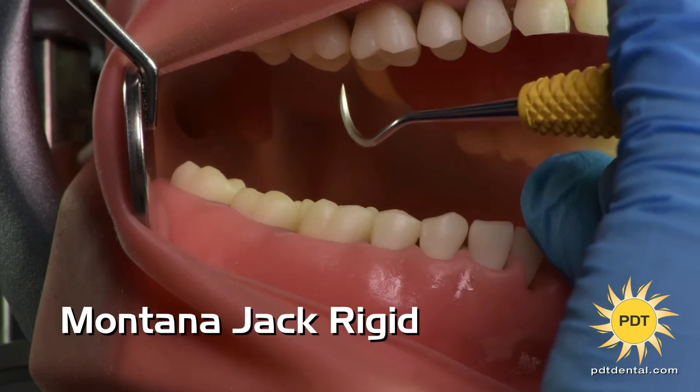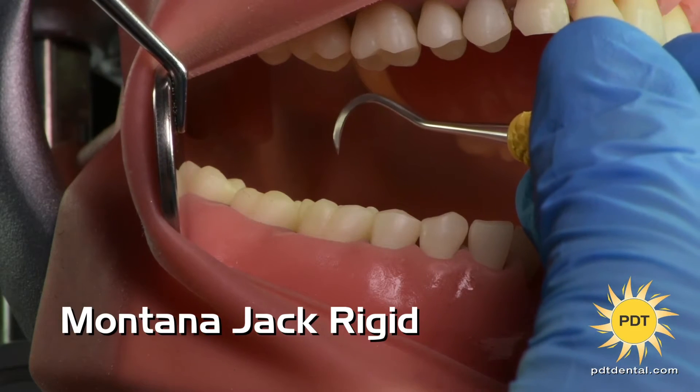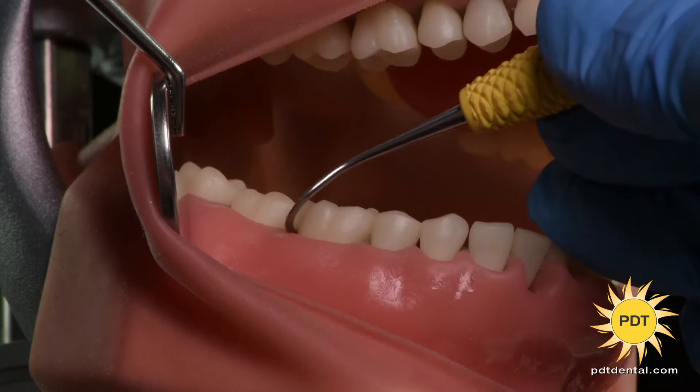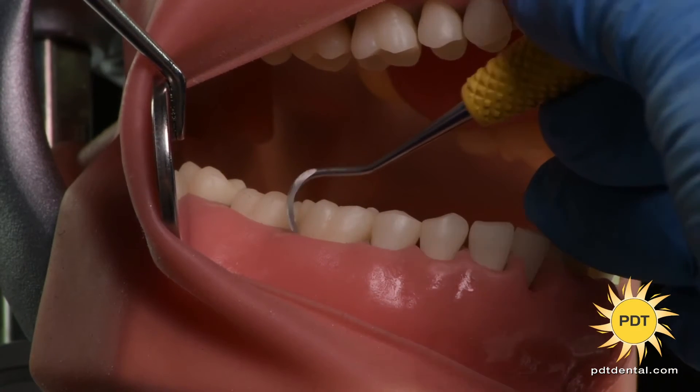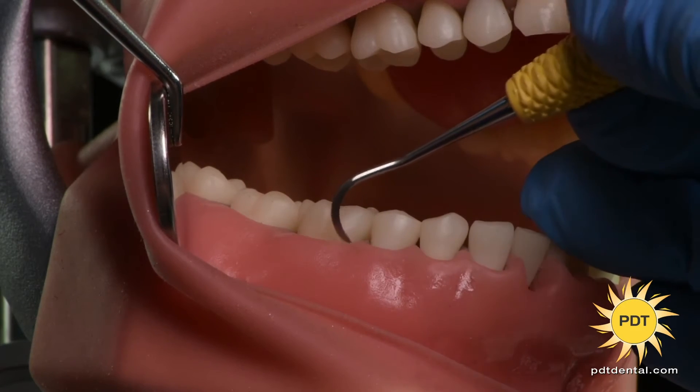Our rigid Montana Jack has a thicker shank and blade, allowing it to withstand more pressure without flexing. This makes it perfect for more tenacious calculus removal and for restorative procedures when removing excess cement or filling material.